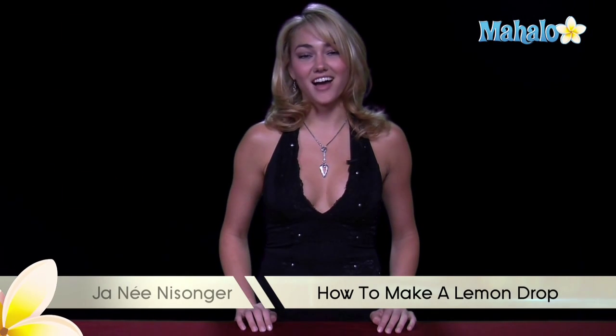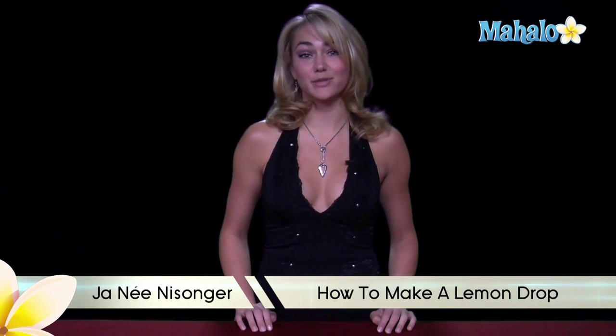Hi, I'm Janae from Mahalo.com, and I'm going to teach you how to make a lemon drop. The lemon drop can be made as a martini or a shooter, depending on which type of glass you're trying to put it in, and whether you want to enjoy it over time or shoot it as a shot.